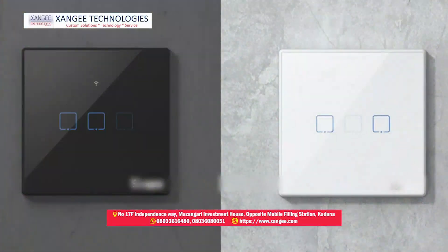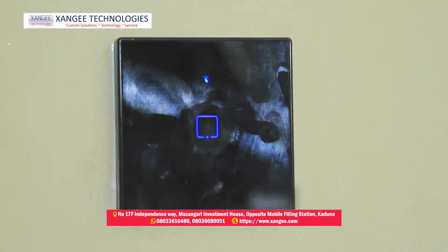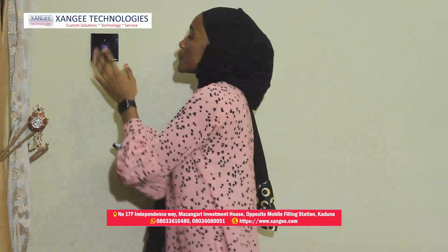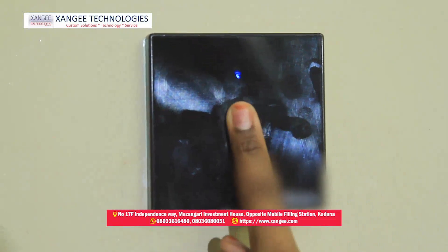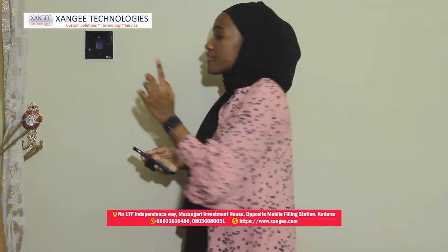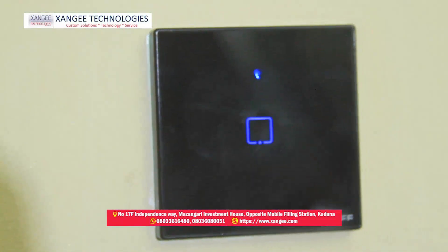It comes in two colors: white and black. It gives you the option to turn on your lights manually or automatically. To turn it on manually, all you have to do is tap on this beautiful sleek light switch gently — and your lights are off, turn it on, lights are on.